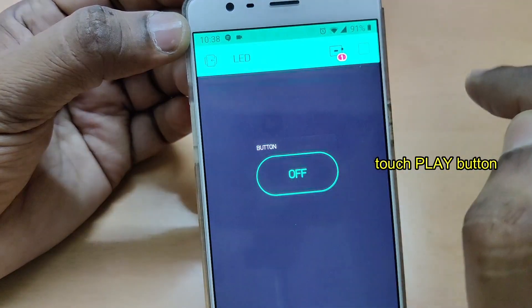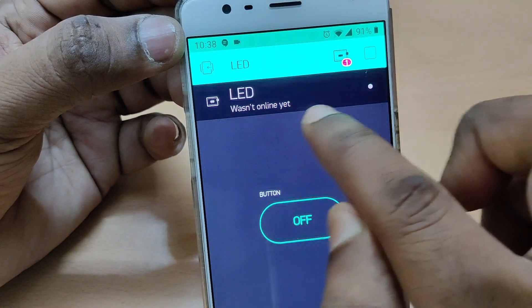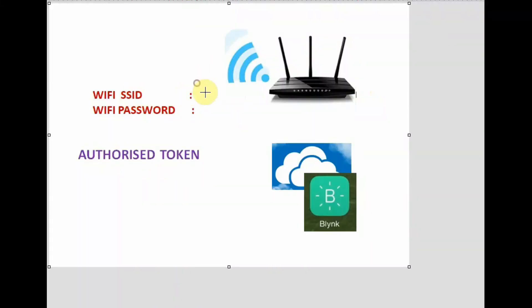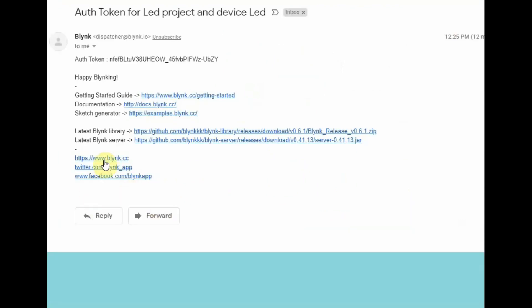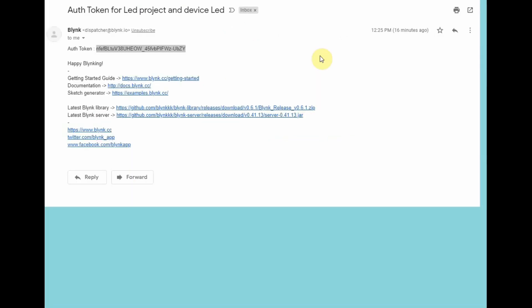Touch on the play button. If you touch the info button, you can see the LED project is not yet online. Now we have to do the coding part. For this, you have to keep ready your Wi-Fi SSID name and the password for that SSID. And then the authorization token — that authorization token is sent to your email while creating the project. Copy this authorization token and paste it in a notepad so that you can use it in the code in future.